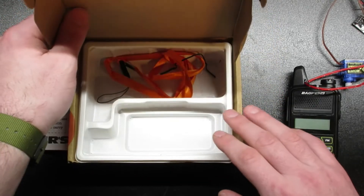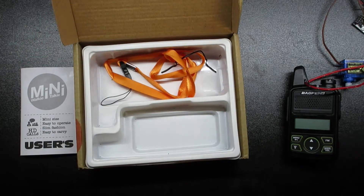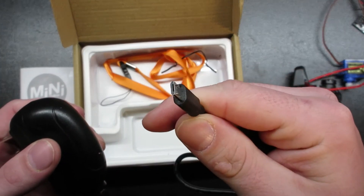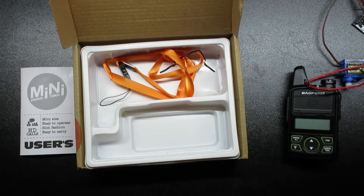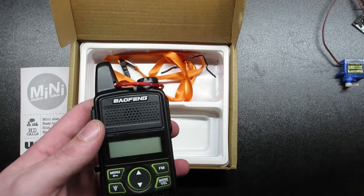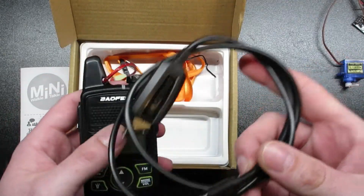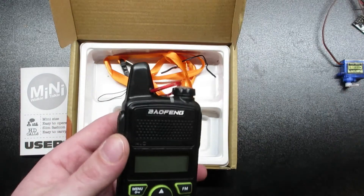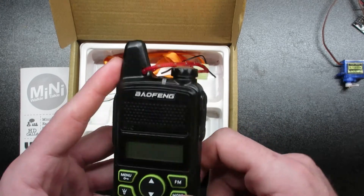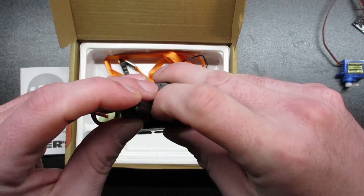Within the box you've got the manual, the radio, and the pocket clip — which comes separately and you have to put on. There's also a Baofeng lanyard, and it does come with a charging cable — a simple power brick with USB to micro USB. What's really interesting is that just like other Baofengs, they don't include a programming cable, so you'll have to go and get one separately.